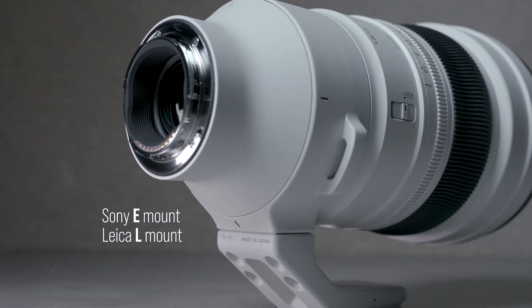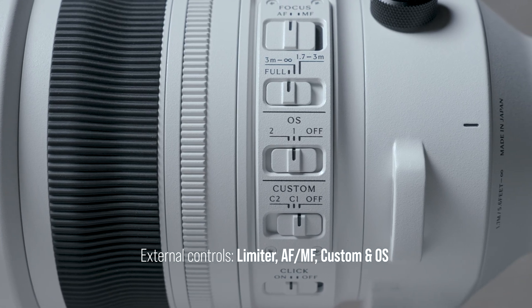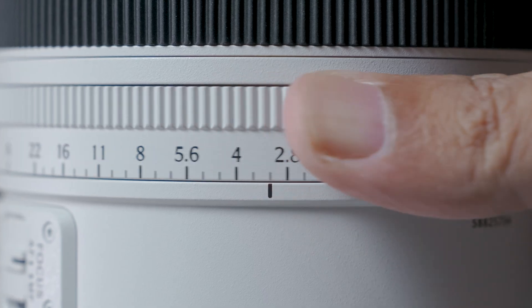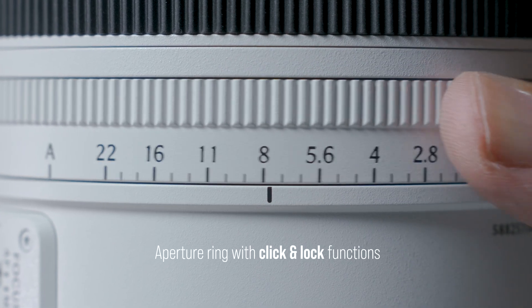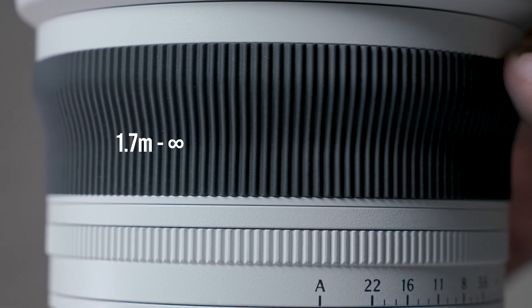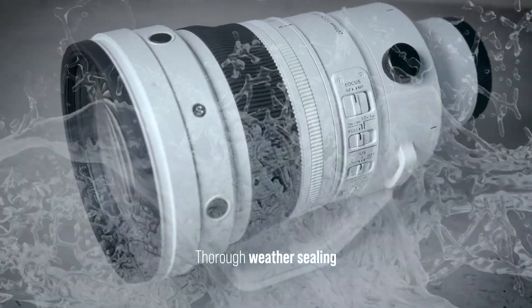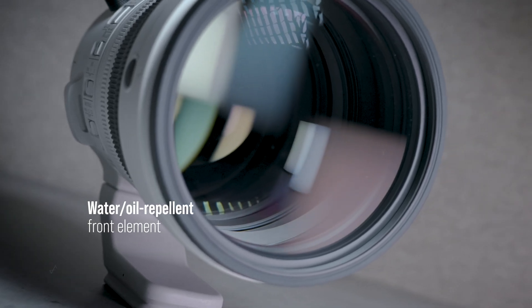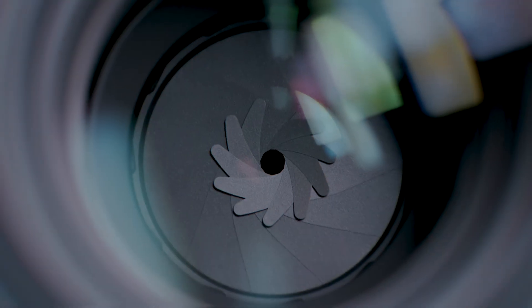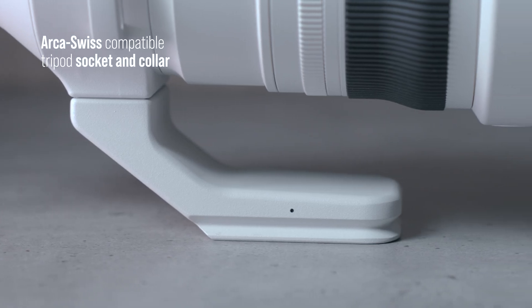Available for Sony E-mount and L-mount. External controls include a focus limiter, OS, AF/MF, and custom switches, along with a trio of AFL buttons, an aperture ring with click and lock functions, a minimum focus distance of 1.7 meters, thorough weather sealing, a water and oil repellent front element, a rounded 11-blade diaphragm, and an Arca-Swiss compatible tripod collar.